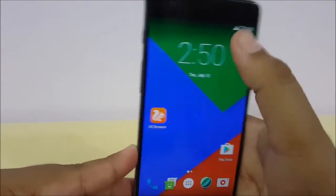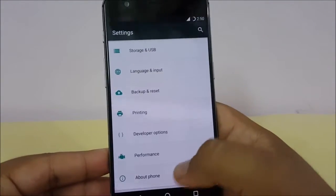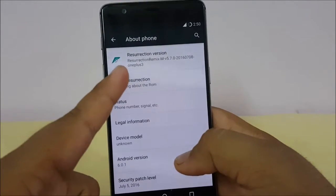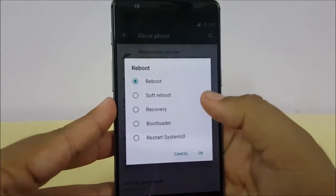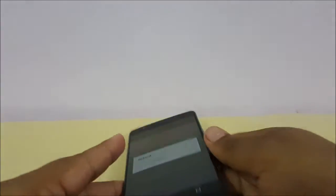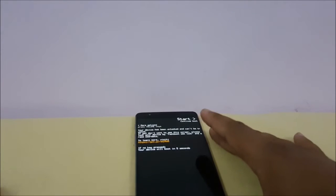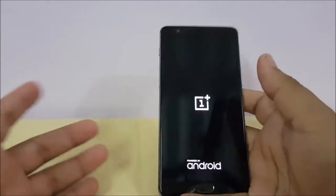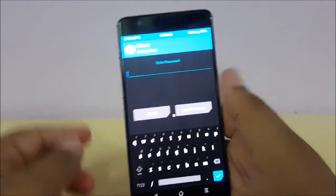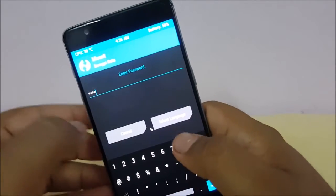Let me show you the settings to confirm. If you don't know about rooting, you can ask me in the comment section or I'll make a dedicated video for that. We are currently on the Resurrection Remix ROM. What you have to do is reboot to your recovery. When it reboots, the procedure will start. Please don't try this if you're unsure — ask first so you don't ruin your phone.